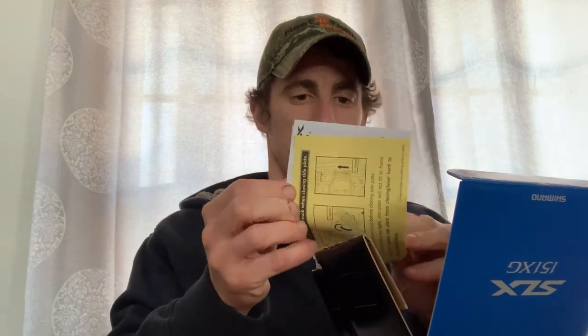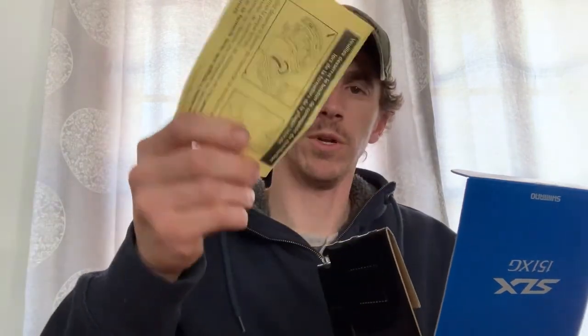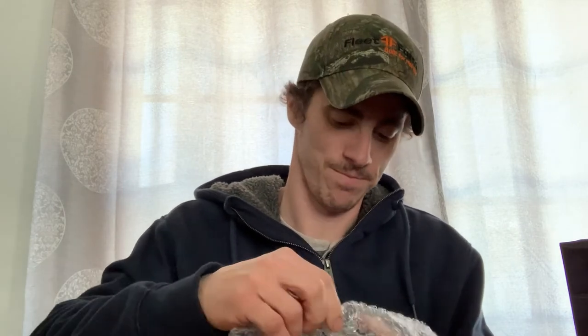So the box comes with your instructions, a schematic drawing, some additional casting control directions, and then the actual reel itself. First off, I've never bought a Shimano reel before. Pretty fancy - it came in bubble wrap. I've never had a reel come in bubble wrapping before; it's usually just a plastic bag. Here is the reel itself. It is left-hand retrieve, kind of like a spinning reel. It's the 8.2:1 ratio, 151XG model.